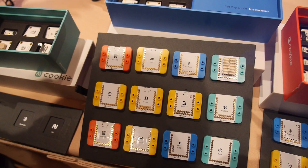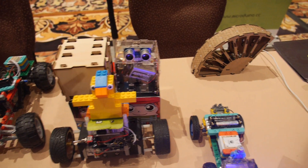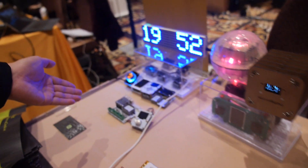You can build projects such as robots, LED lights, Lego cars, and even 3D printers.